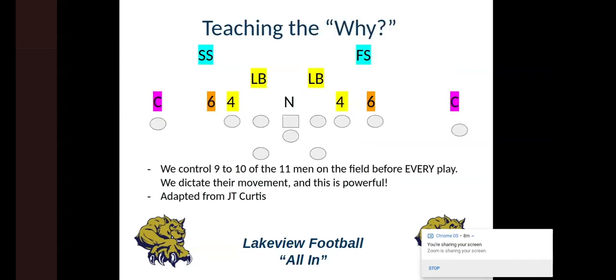Teaching the why — I adapted this from JT Curtis High School in Louisiana when we were first learning about this in 2009. I really like the method at which they teach: why do we do what we do, why do we run this? This is what I tell the kids on day one. We control nine to ten of the 11 men they have on the field for every single play. We dictate their movement — and this is really powerful for us.